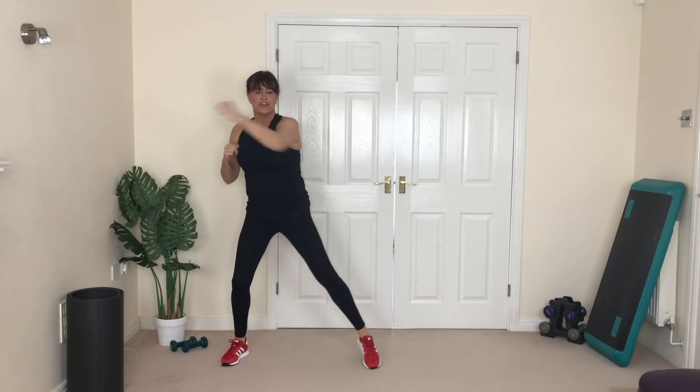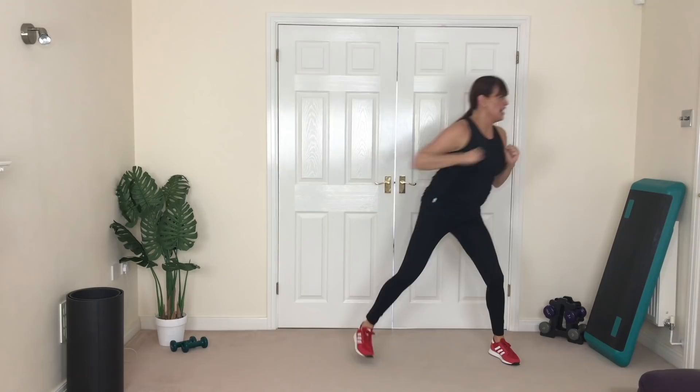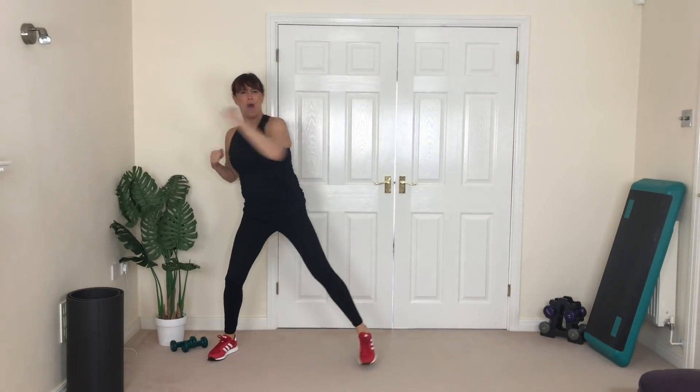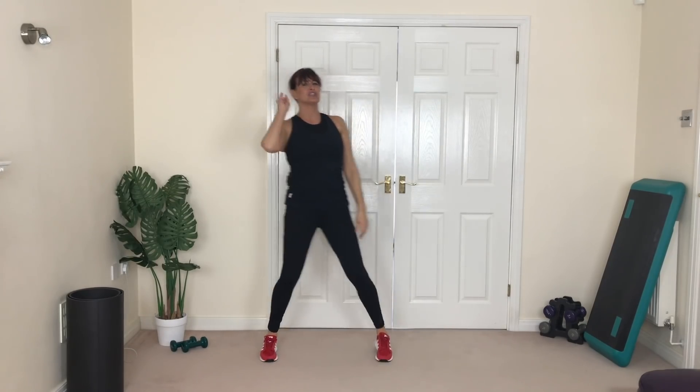Now if you don't want to add the hop, keep it down. If you can, add that hop! Yes, almost there guys — brilliant! Walk it out. You can do this twice if you want, but if once is enough for you today, that's great with me — high five!